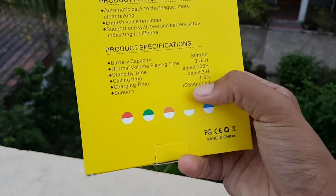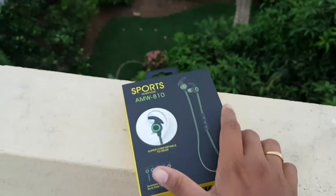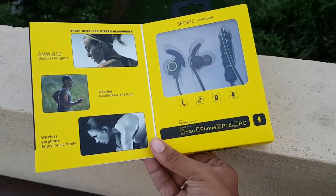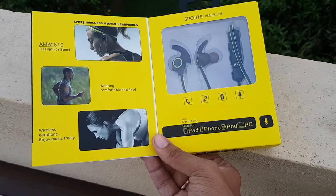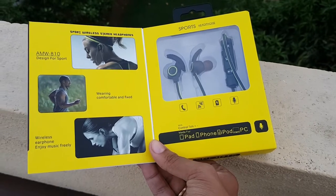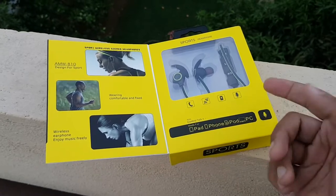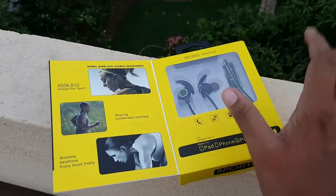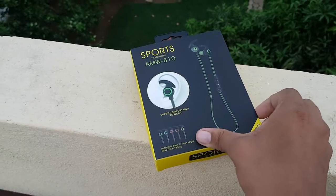Opening the box, you will be getting some illustrations shown through images. The packing of the item is pretty simple and neat and it looks good. Below, you will have the supported formats of the earphone — it supports iPad, iPhone, Android, and PC. The box is attached with a magnet so that opening and closing are made simple.